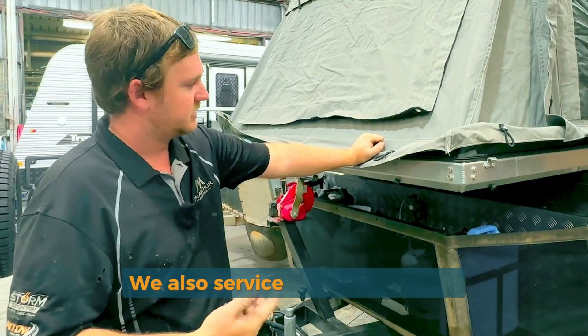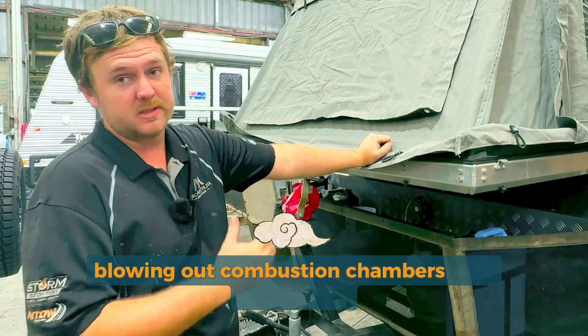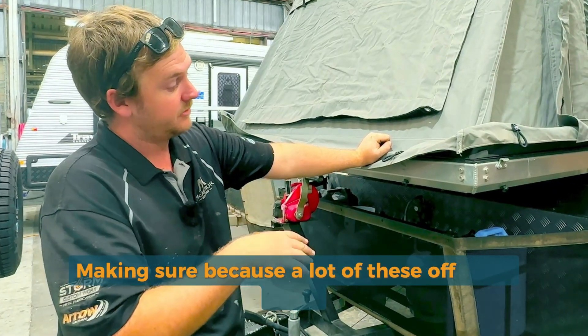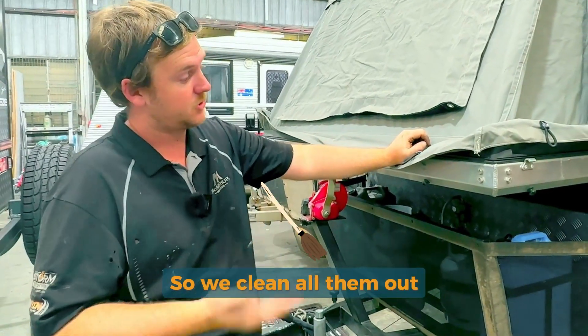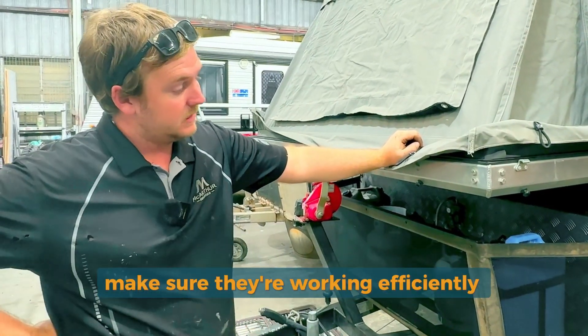We also service fridges and stuff, blowing out combustion chambers and everything, making sure — because a lot of these off-road vans, they get a lot of dust built up in the back of them. So we clean all them out and make sure they're working efficiently.